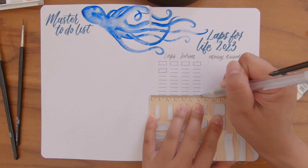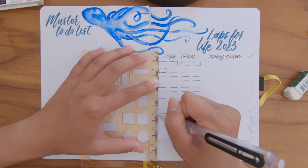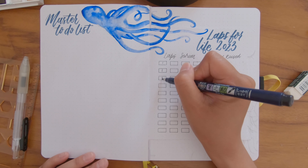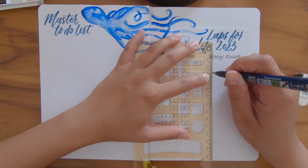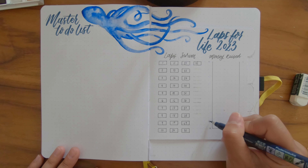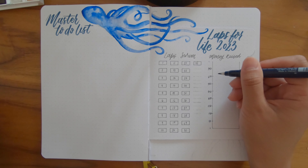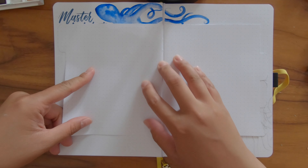I made a mistake drawing the boxes — I ended up with more than 31, so I need to white those out. I only have a white jelly roll pen rather than actual white-out, so it doesn't have quite the desired effect. Once I've done the boxes I write out numbers 1 to 31, then move on to the money raised tracker — basically a fill tracker where I color in every time I hit 50 Australian dollars. At the time of filming I'm already at 193 Australian dollars, which is great. The donation link is down in the description.